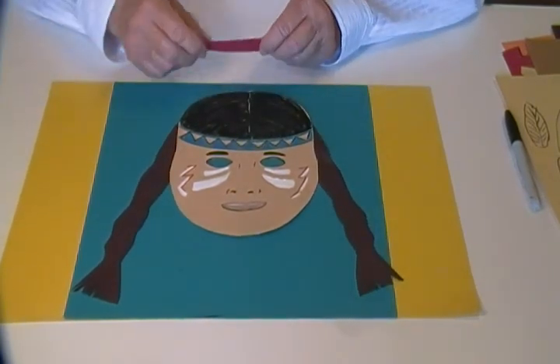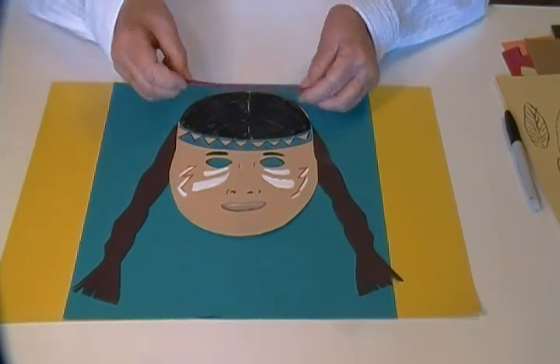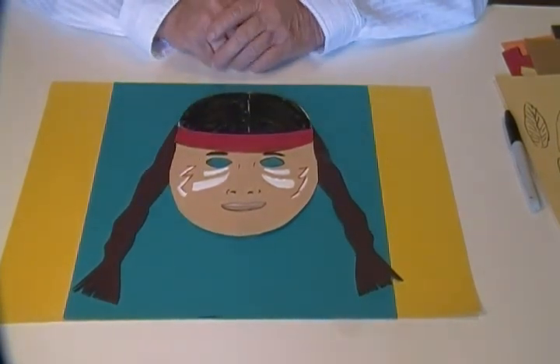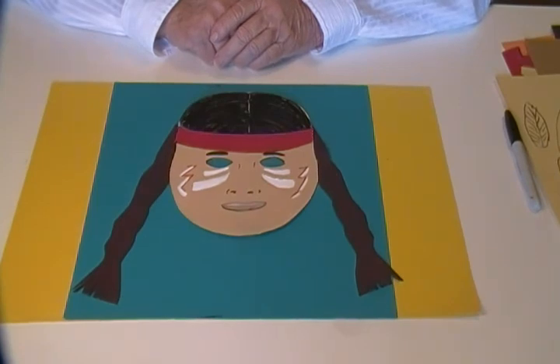Then change the headband, or you don't have to, but I did. And then of course you wouldn't put war paint on a girl. Thanks for watching and please click the subscribe button.